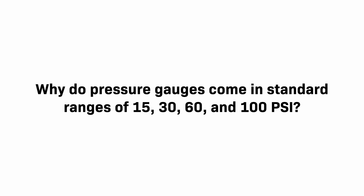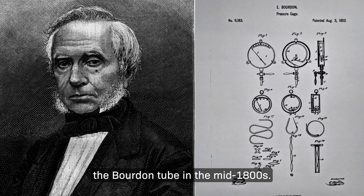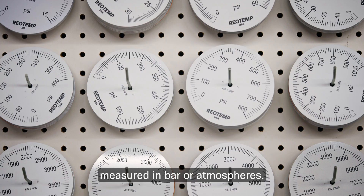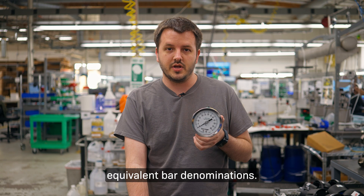Why do pressure gauges come in standard ranges of 15, 30, 60, 100 psi? A Frenchman named Eugene Bordon invented the Bordon tube in the mid-1800s. To this day, most Bordon tubes are made in Europe, where pressure is measured in bar or atmospheres. This is why the standard pressure gauge ranges of psi can have equivalent bar denominations.